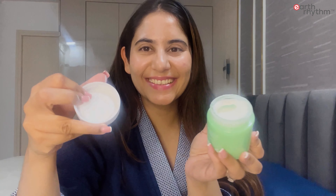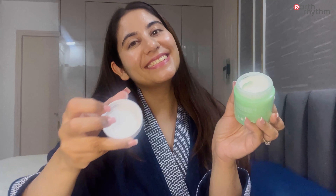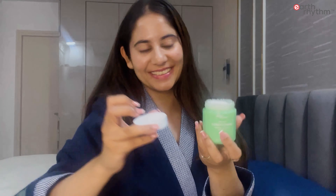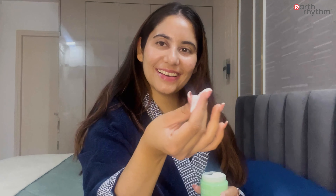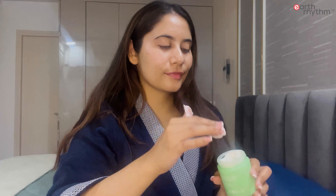The main ingredients of this hair butter are hibiscus, shikakai, and tamarind, which help in reviving lifeless hair, sealing hydration, and restoring shine. The hair butter texture is very creamy, smooth, and thick, and it is fragrance free.